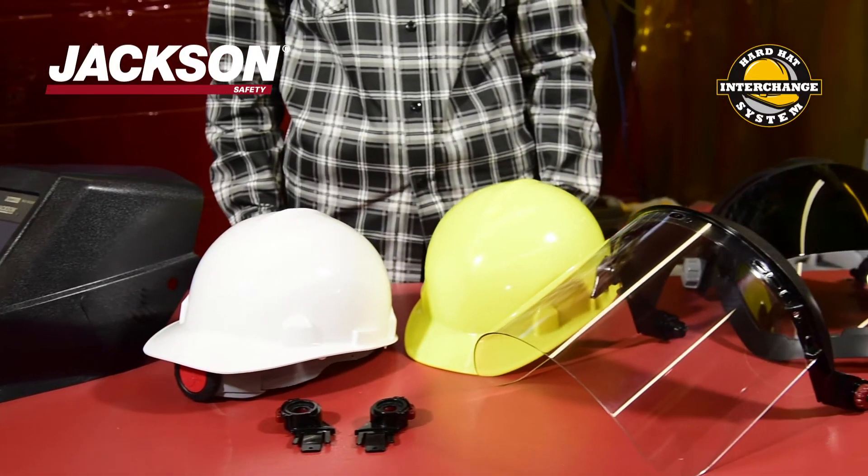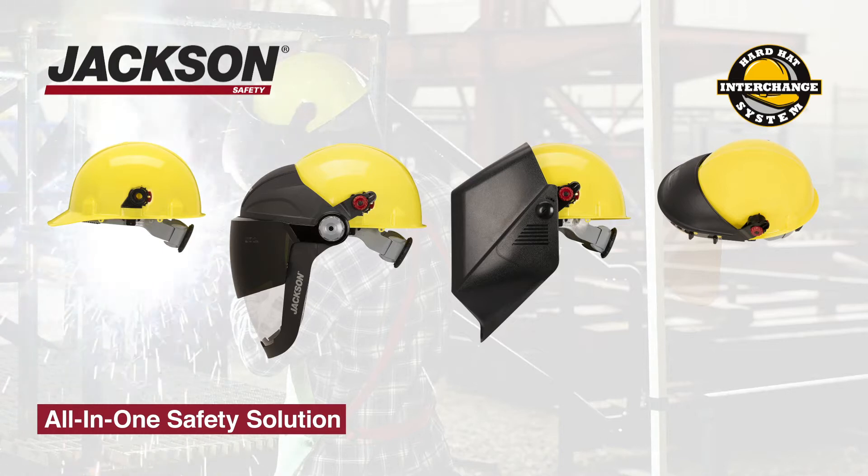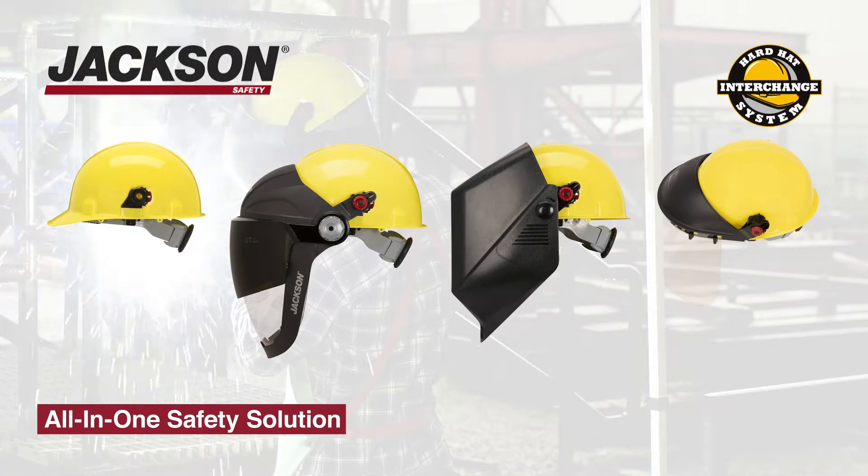The Hard Hat Interchange System by Jackson Safety lets you add, remove, or switch between your welding helmet and face shield, all without removing your head protection.